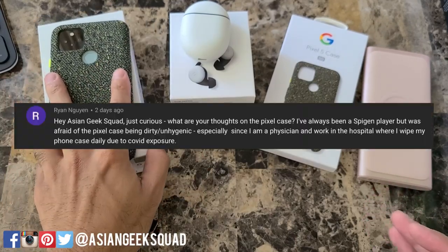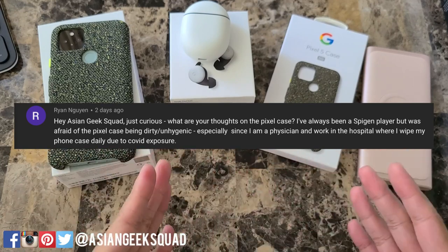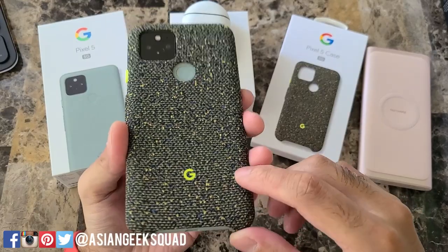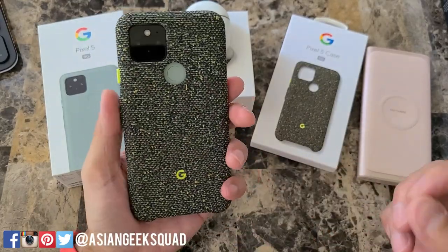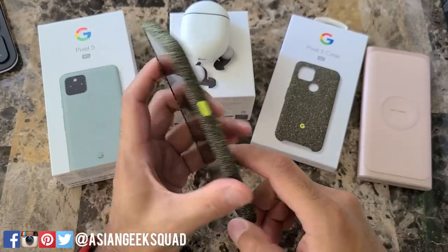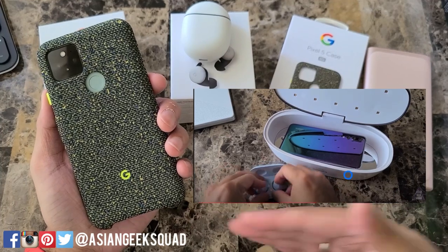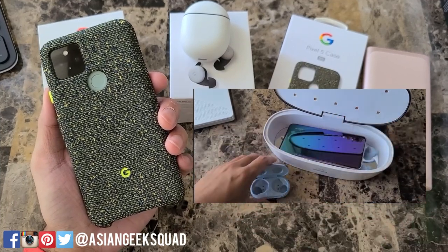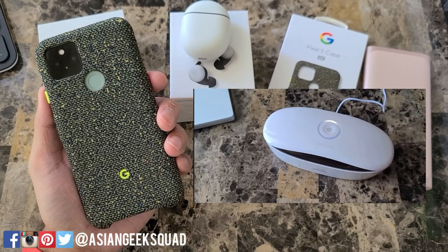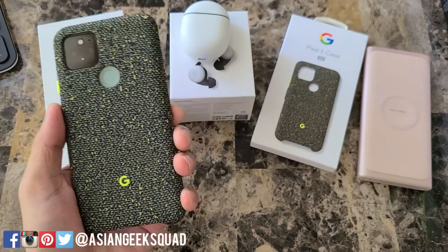The next question from Ryan Nguyen is about the Spigen dirty/hygienic wipe-down phone case. My recommendation as a former lab technician is: do not buy this case. Even if you wipe it down, it's not completely flat, so dirt and particles can get in there. It is machine washable, but you probably don't want to wash it every day. I do recommend getting some sort of sterilizer — we did a video on a sterilizing case — though I can't verify bacterial kill claims without a lab. Use them at your own risk.